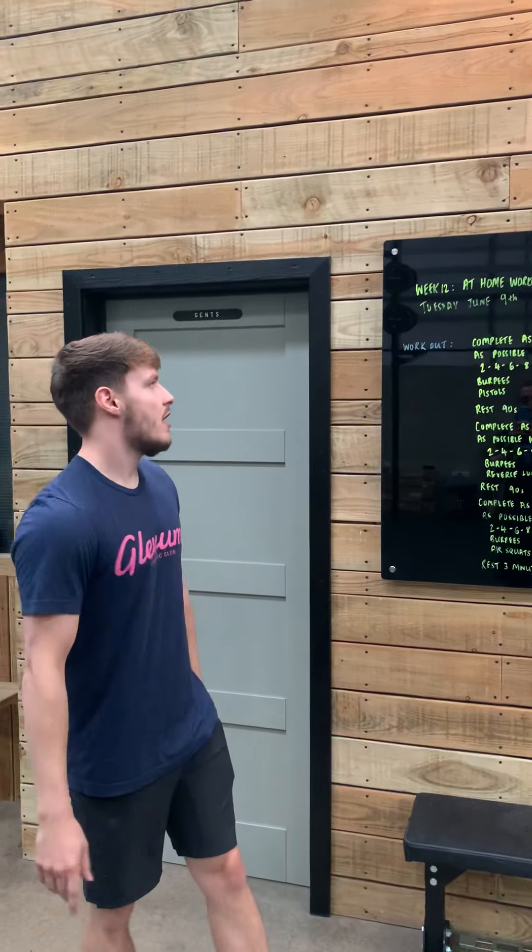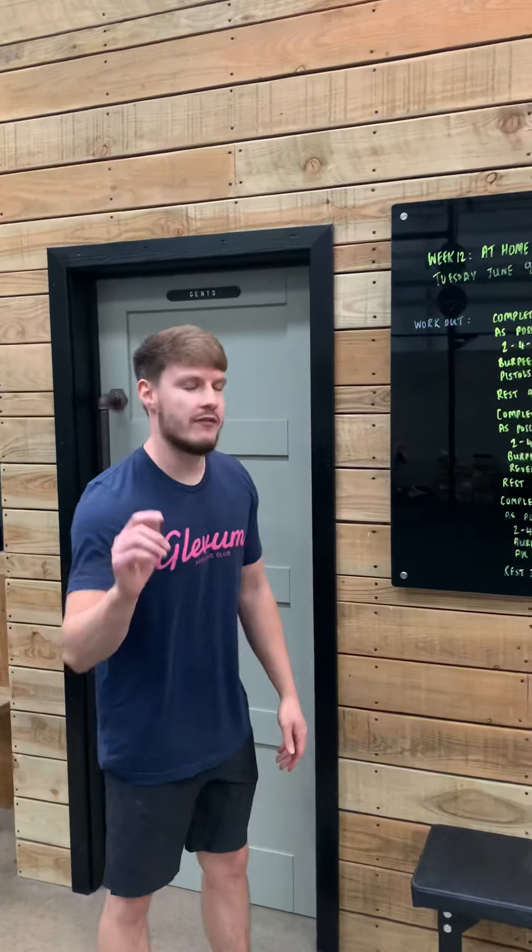Ladies and gents, boys and girls, how are we all doing? Hope you had a good start to the week. Tuesday the 9th of June at home, workout 78.